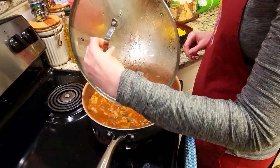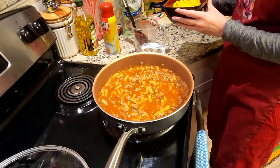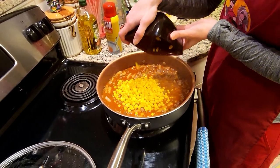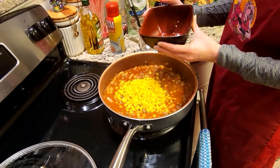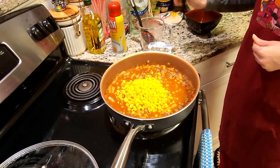It has been about 12 minutes — you can see that we still have a little bit of a boil here. We're just going to go ahead and add in that one can of corn. We're going to mix this all together and then continue to cook this until the noodles are cooked all the way through.